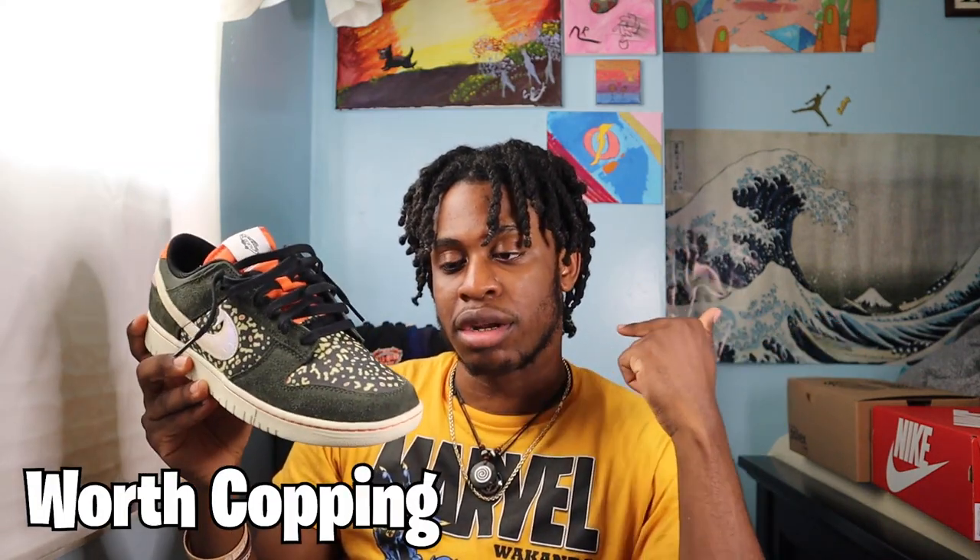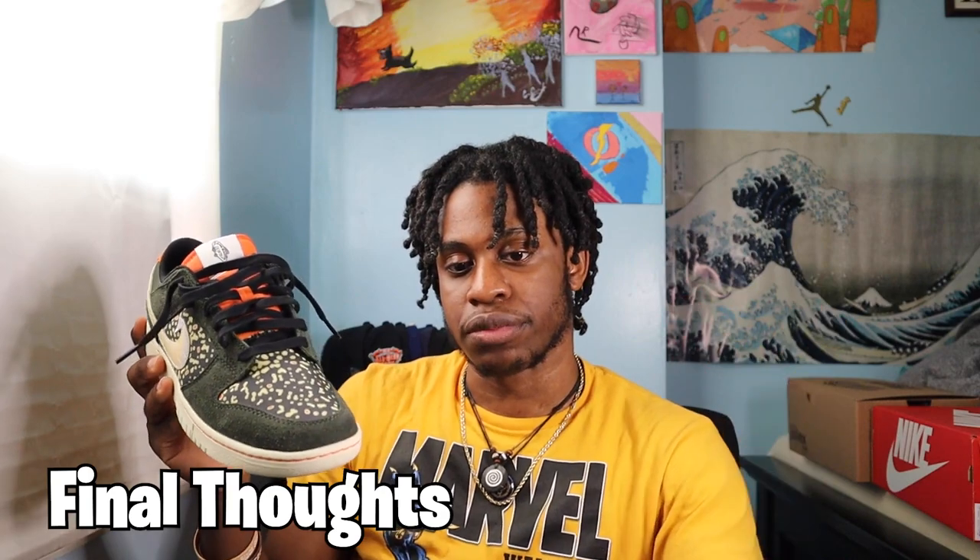I'll be breaking down this video into three particular sections: I'll be talking about the looks of the shoe, is the shoe worth copying, and my final thoughts on this particular shoe.